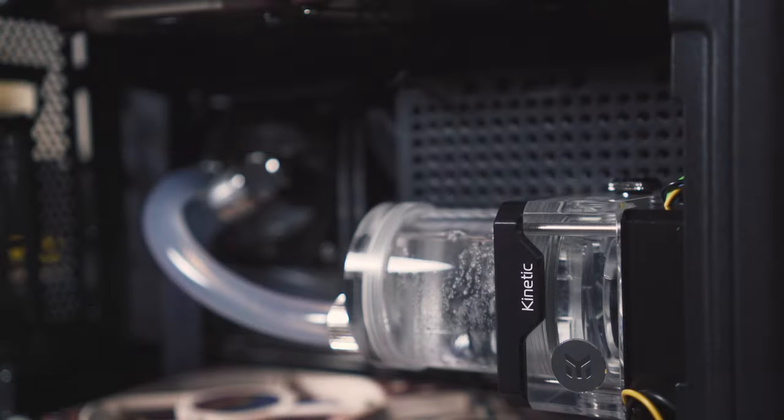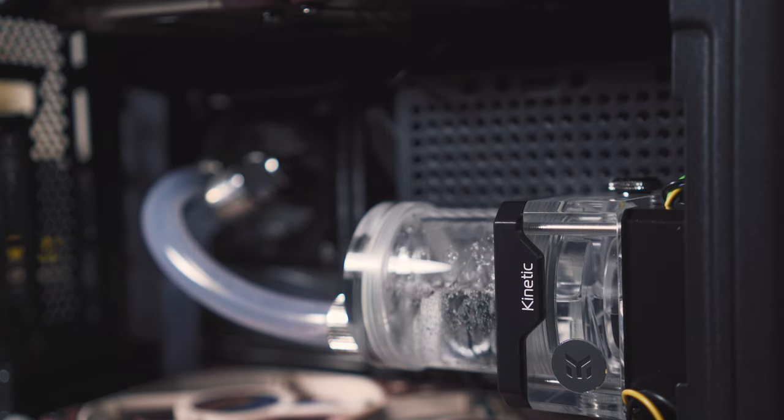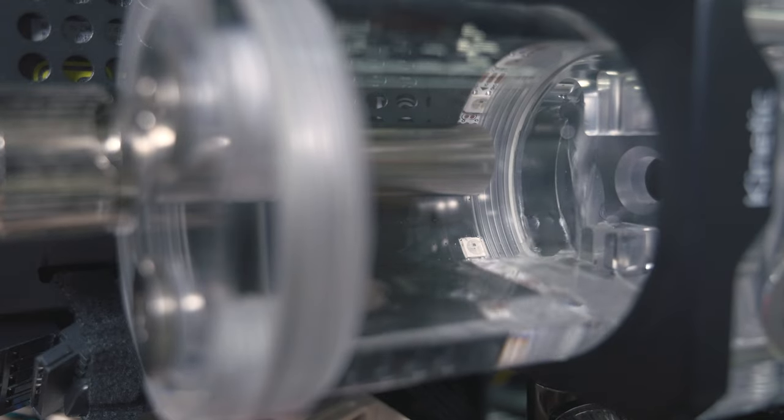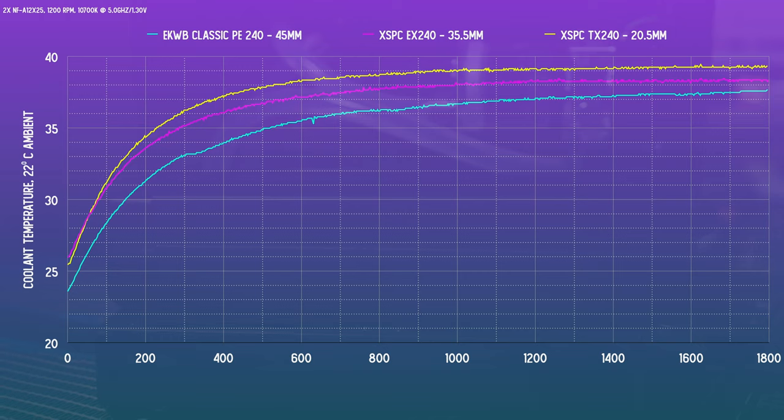For all tests, everything was kept the same: the loop was drained, the rad was swapped out, and filled back up with deionized water. I did have my son's help on fill bottle and power supply duty during setup — good job, buddy. The test was a repeated Cinebench R23 multicore render, and the important metric to focus on is the equilibrium coolant temp, which over 30 minutes does more or less arrive at a stabilization point.